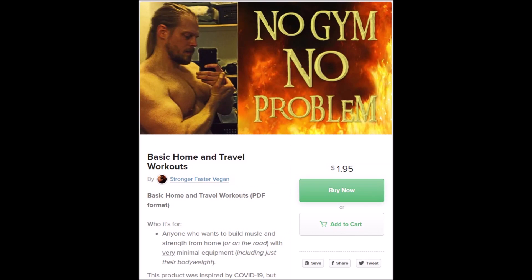So if you'd like to follow along with my bare bones, minimal equipment, limited space, intense-as-fuck home workouts, then pick up a copy of my aforementioned basic home and travel workouts PDF, which costs less than a grande coffee at Starbucks. By doing so, you'll also be helping to support my continued work on this channel.